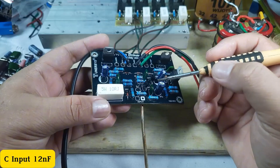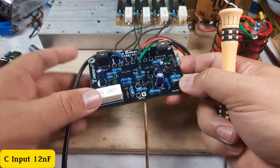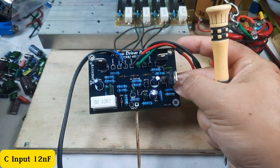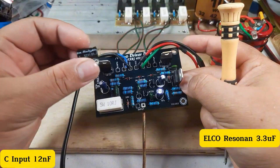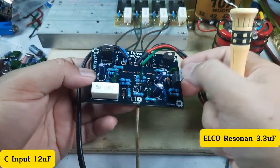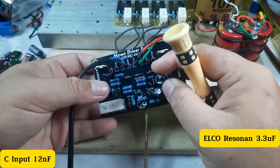Untuk kapasitor input ini, rentang nilainya dari 10 nano farad sampai 100 nano farad. Kemudian ada elko resonansi yang awalnya 100 mikrofarad 50 volt, saya ganti menjadi 3,3 mikrofarad 50 volt.